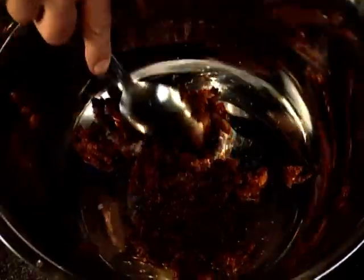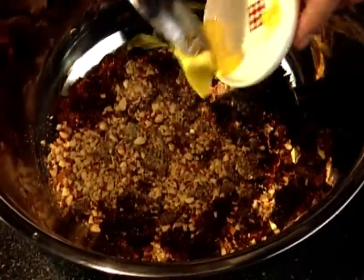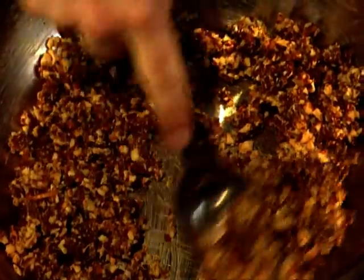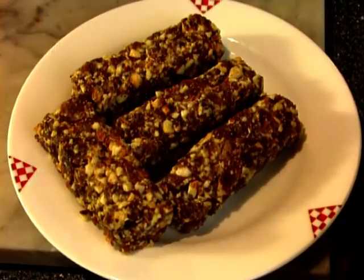Now to the fig sausage. Finely chopped dried figs are mixed with some chopped roasted almonds, some softened butter, a little honey and grated orange peel. Once well mixed, sausage-like rolls are made. This often works better if the mixture has been cooled before you start making the sausages.